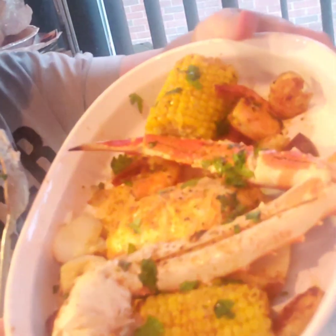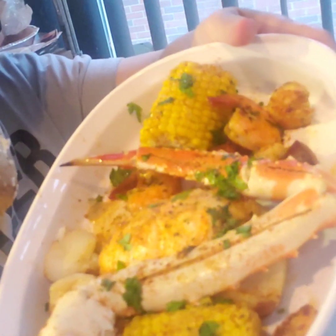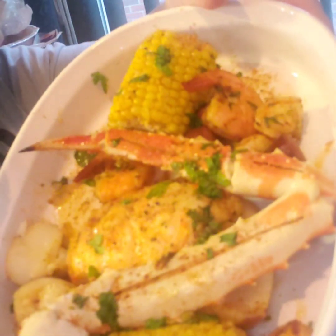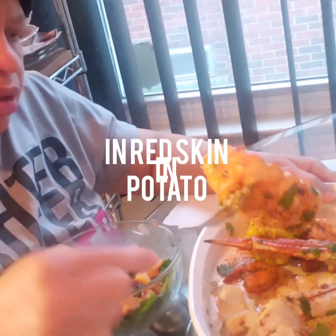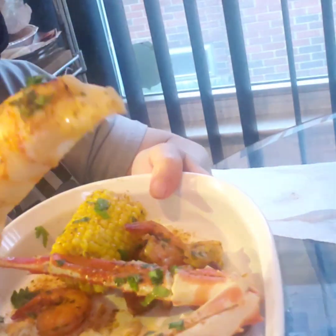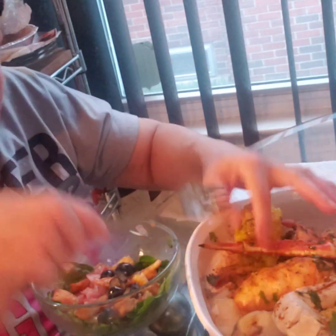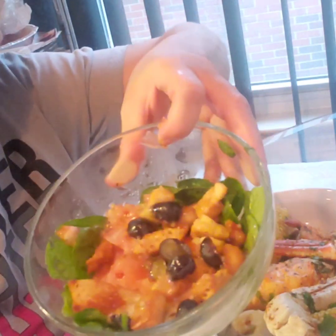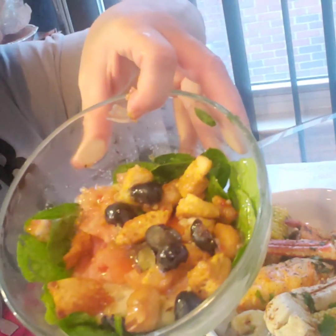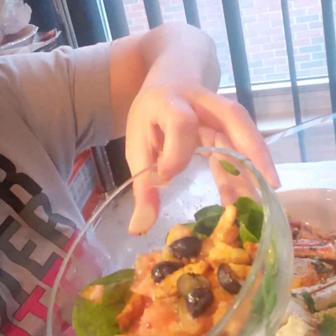Here's my dish. I don't eat a lot, so I got king crab legs, some pot sausage, corn on the cob, a lobster, and some shrimp. You never want to cook your lobster too long. And I have a salad with blueberries, Italian dressing, spinach, tomatoes, croutons, and cucumbers.